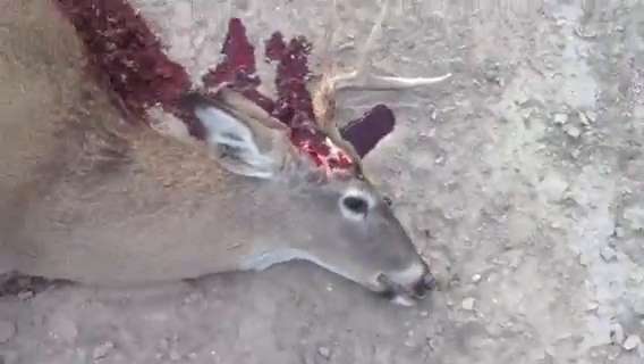His horn is about 15 feet. See the horn? That's funny.